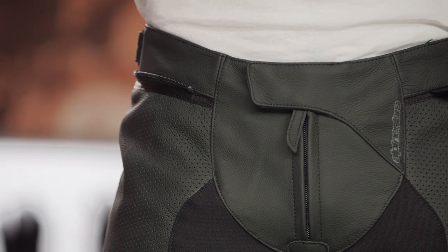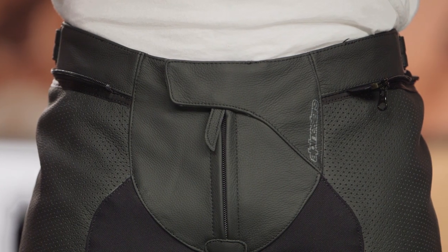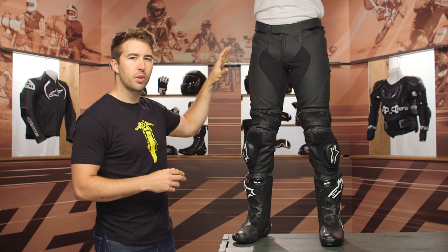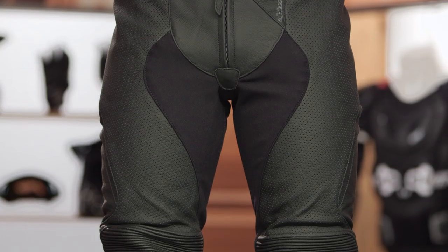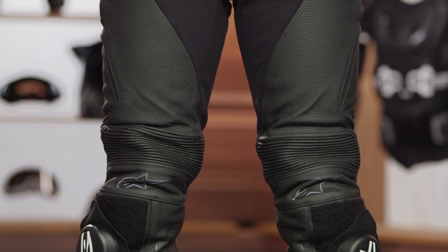Starting at the waistline, we have a button, metal hook, and zipper main entry at the top. You don't get any pockets up here — these are definitely more of a sport aggressive, entry-level track pant. You can see the perforation working its way all the way down the thigh, and this is about 1.3 millimeter thick cowhide leather construction.